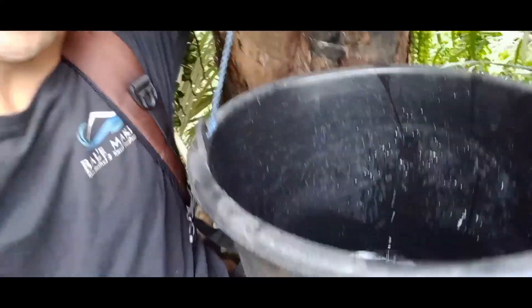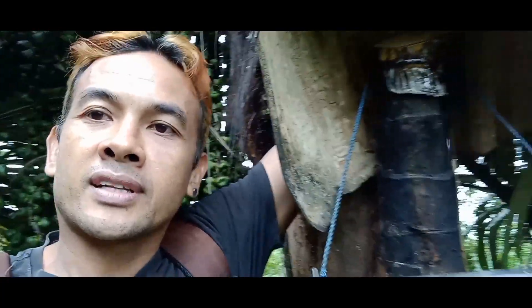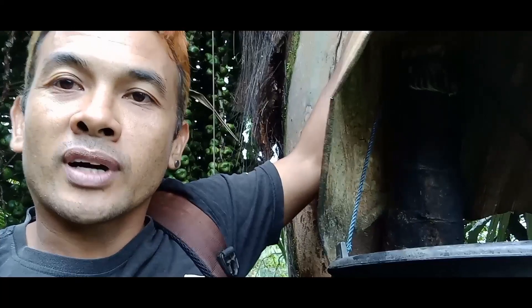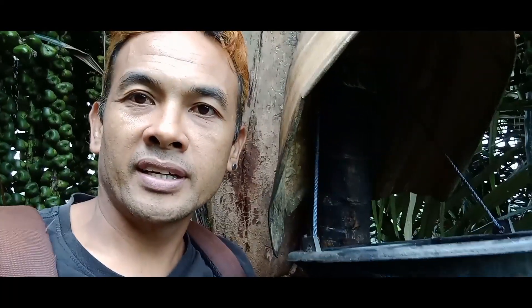Tetesannya. Ini yang baru saya iris tadi ya teman-teman. Syukurlah, setelah 2 bulan yang lalu ini saya lakukan pemotongan, tapi sekarang masih lancar sekali ya teman-teman. Air niranya. Tetesannya belakang saya ya teman-teman.